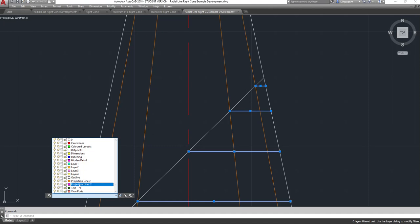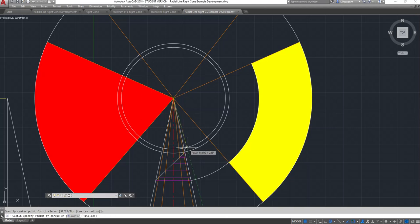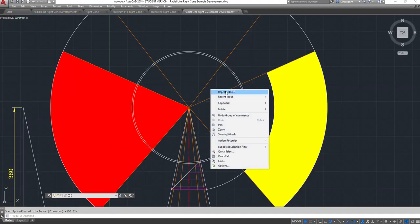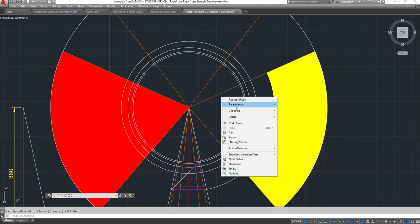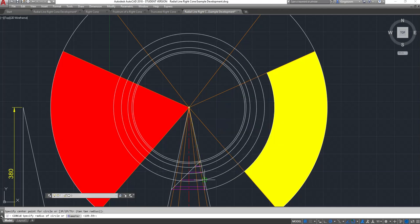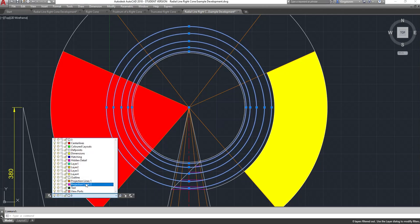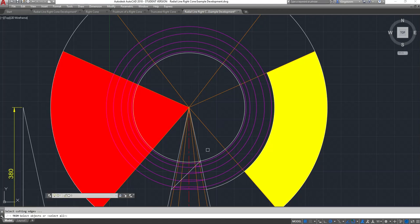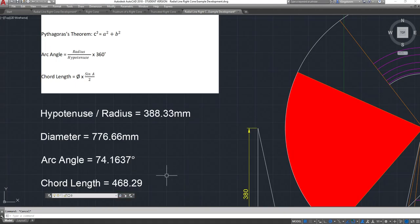Once I've projected those across, I'll turn them into projection lines in magenta and swing the arcs - circles for all of these. There's my first one, second, third, fourth, and fifth arc. I'll put those on projection lines and trim them off between that point and that point, as we don't need them around the other side.